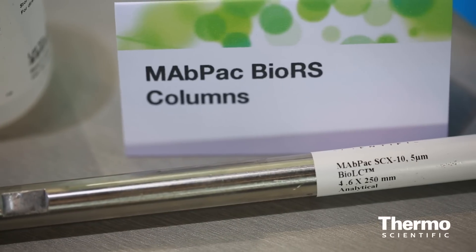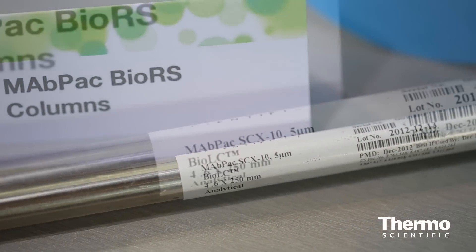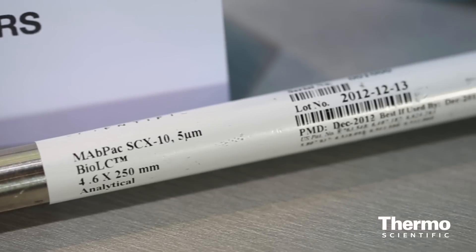We have developed a number of columns for the separation of these charged variants. For example, this is the MAPAC-SCX. It's a non-porous resin, so you have extraordinary resolution — you're able to separate up to one amino acid difference. We're able to provide this column in a UHPLC format, specifically a 7,000 PSI compatible UHPLC format column.